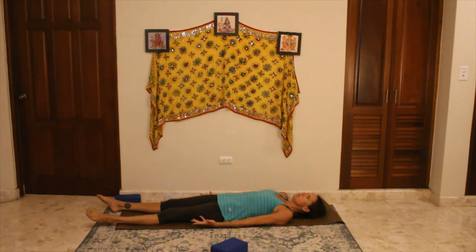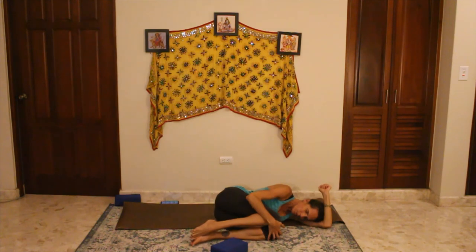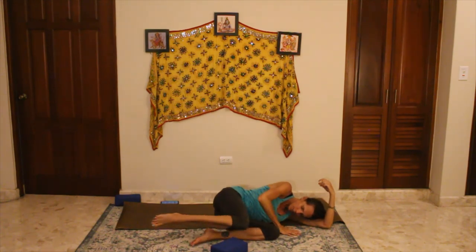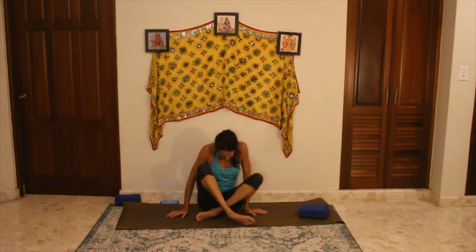Begin to wiggle your fingers and toes and roll your wrists and ankles. Allow your head to roll from side to side. If you're still in butterfly, gently close your legs together to release that stretch. Everybody bring the knees towards the chest and allow yourself to roll onto your side, coming to the fetal position. Pause there for a moment, giving yourself a little hug. And then when you're ready, press yourself up, coming to a seated position, spine long, legs crossed or wherever it is comfortable, arms resting in your lap.